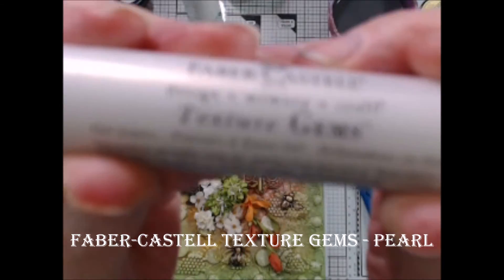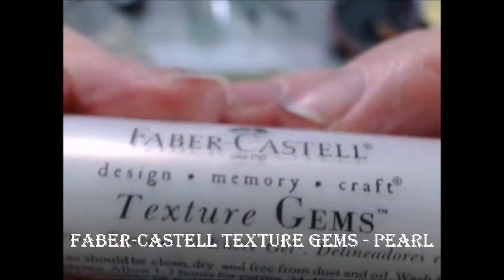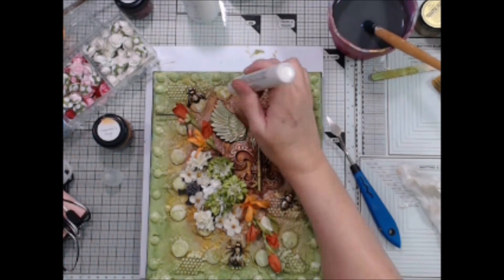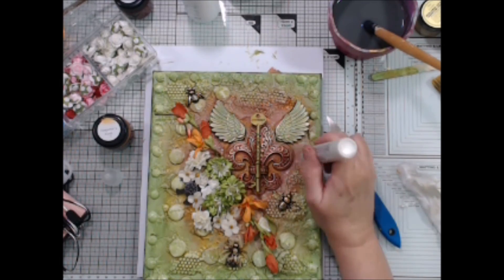I decided to keep the white flowers white. So in order to make them work, I decided to add tiny dots of pearl drops around my focal image using this Texture Gems metallic gel liner from Faber-Castell. Just adding a bit of white elsewhere on the canvas makes this work.